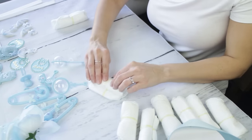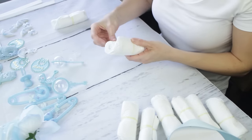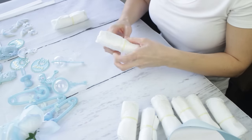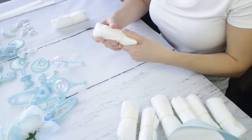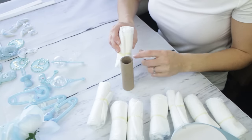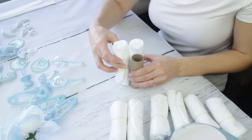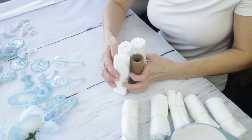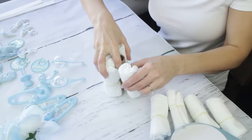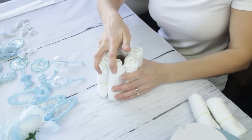Starting with the diapers, you're going to need a total of 18 diapers for one centerpiece. You're going to roll each one just like a taquito, then take a clear hairband and wrap it around the center. Make sure it's nice and tight — not too, too tight — because the center part is going to be made up of six diapers in total. Take a tube, like a paper towel tube, and have all six diapers surround and cover the circumference of that center tube.